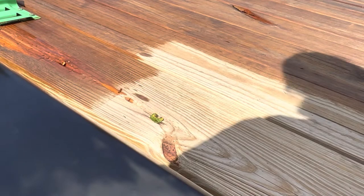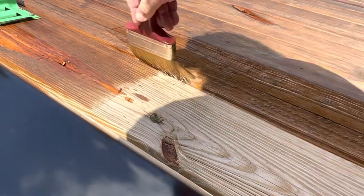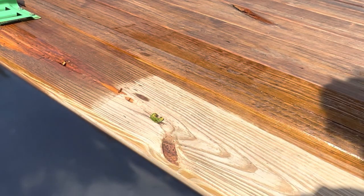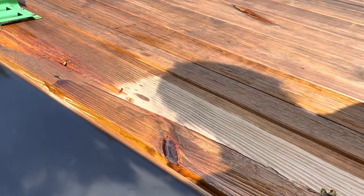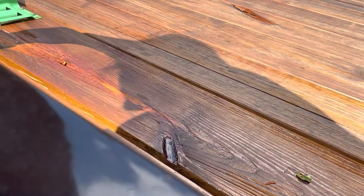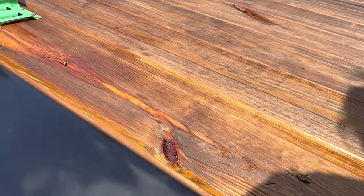I used a four-inch deck stain brush. You could obviously use a roller or even a bigger stain brush. I just want to make sure I was packing everything I could into these edges, getting as much of the sideboard as I can, as this 9,500 feet in Colorado is pretty dry and pretty hard on things.